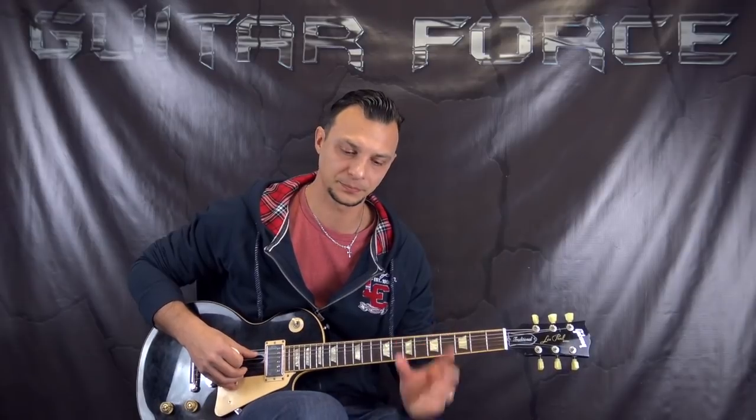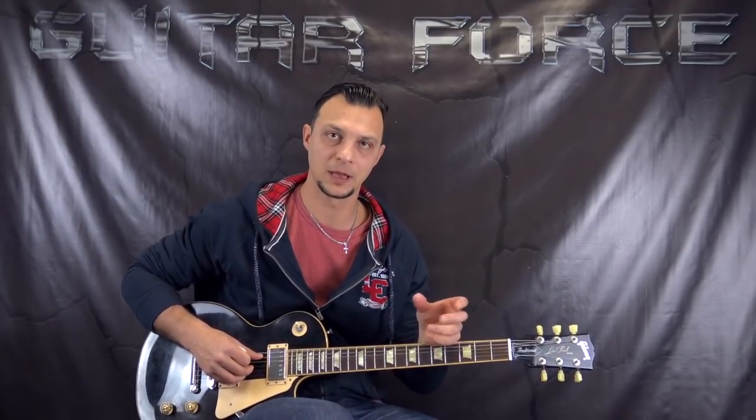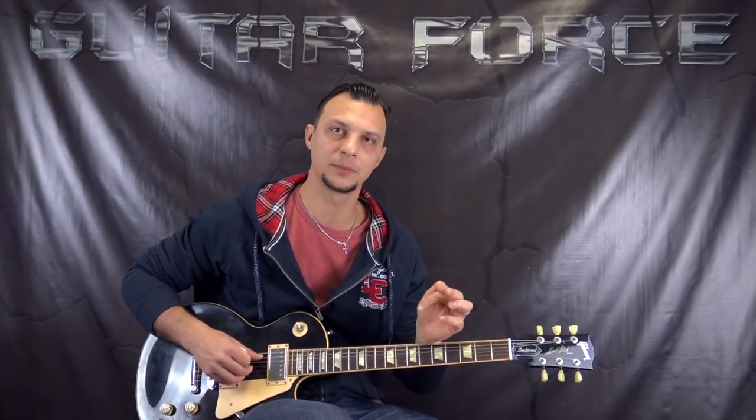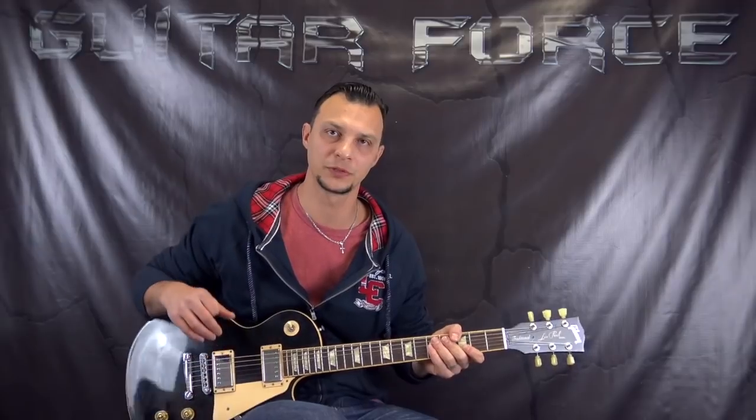This is a little bit simpler version because it does not have a solo, this particular version. And it follows the kind of typical structure — a 12-bar minor blues structure, where we have a vocal line followed by a guitar line. We're going to break down all of these licks in this lesson. The tabs are going to be available at GuitarForce.com or on my Patreon page. All of the links are going to be in the description box down below.